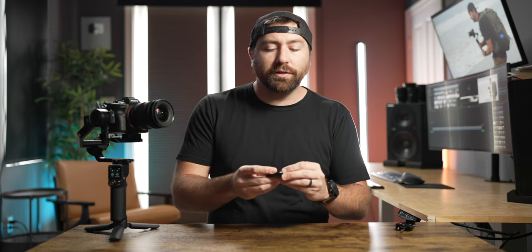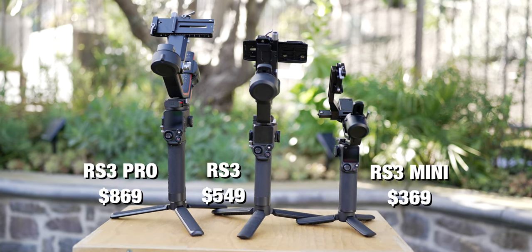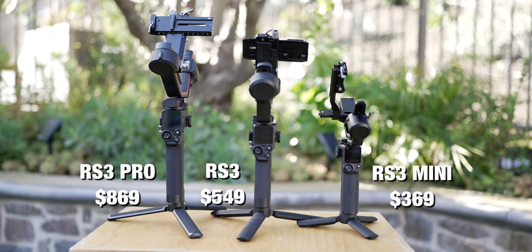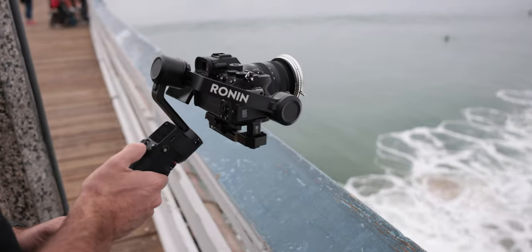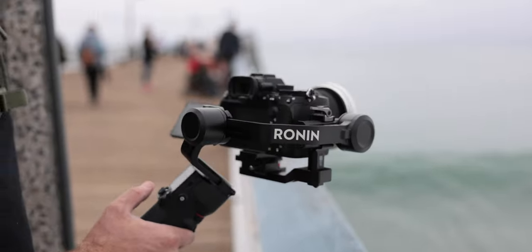I'll include all these attachments and plates down below in the description so you can check them out — this might be a good solution if you need an ArcaSwiss style plate to go between all your different attachments. Now, beyond the camera plate, there are a few things that are a little frustrating with this gimbal, but also some things that are really good. Main thing is price — it's only $369. It's the cheapest gimbal DJI offers, but it's still super stable. For the size of lightweight travel gimbals, the RS3 Mini has performed the best out of all of them. It's reliable, consistent, and just works well.